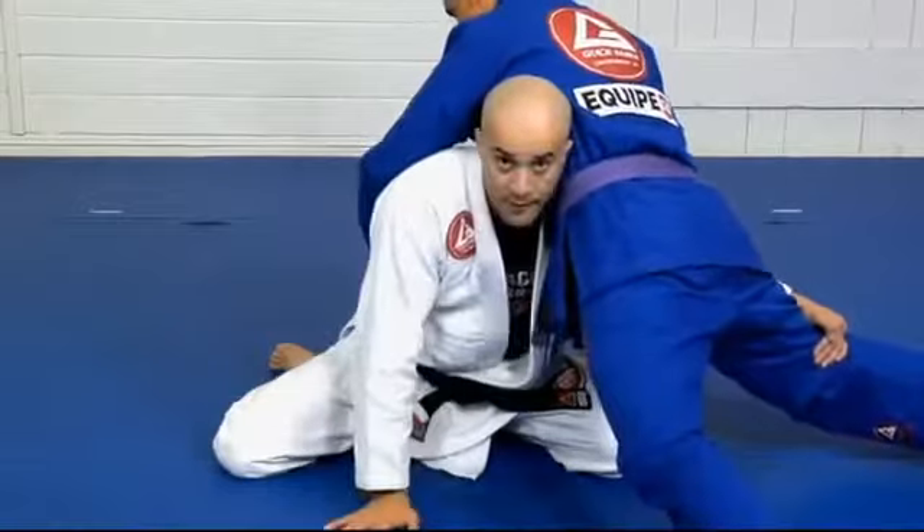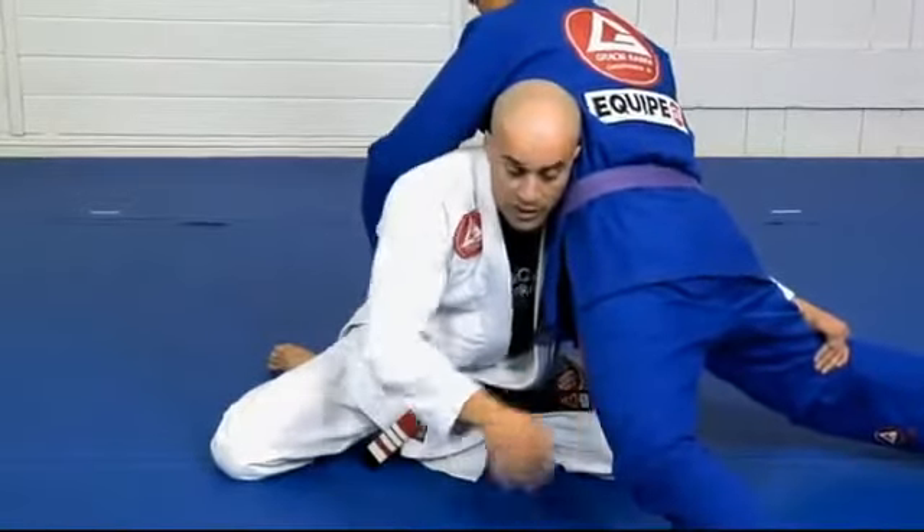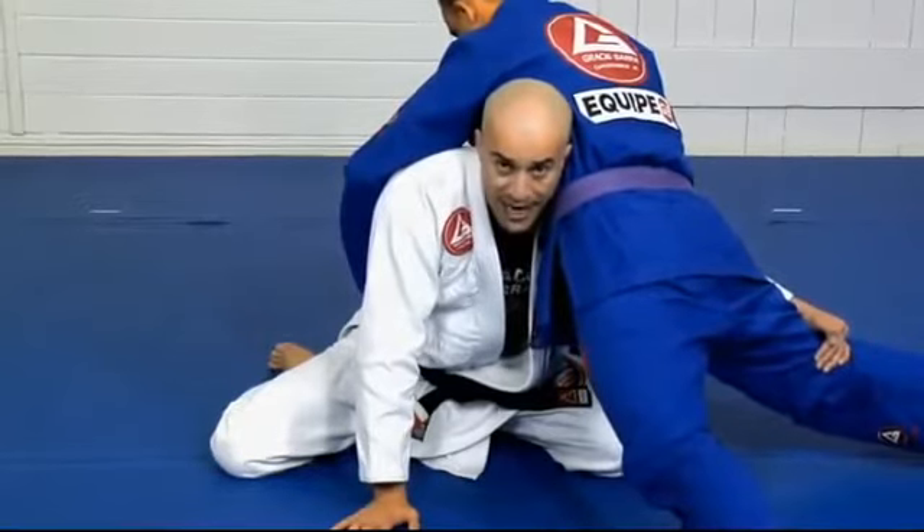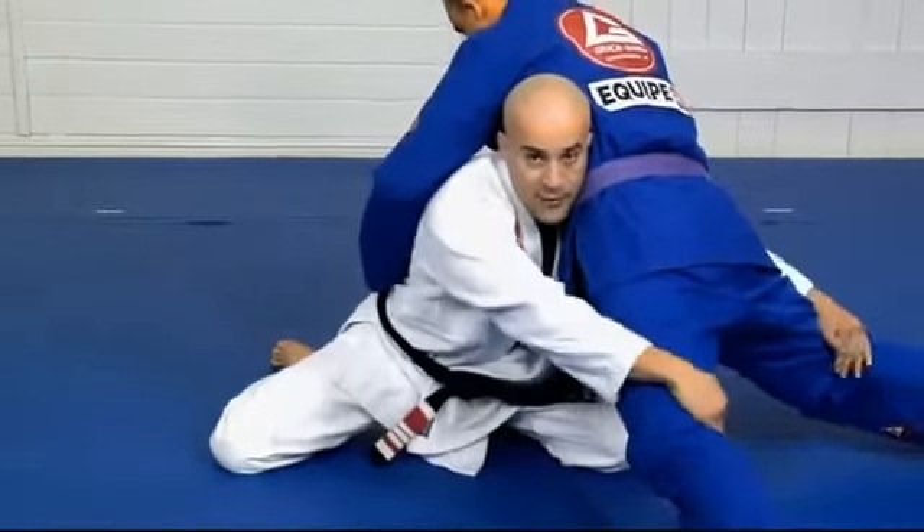I need balance here. You see he's pushing all his weight — he's on his toes. No problem. I don't really feel it because my legs are in place. Just then I reach.